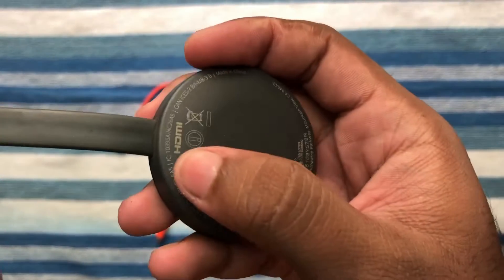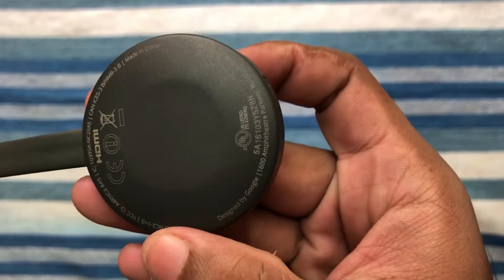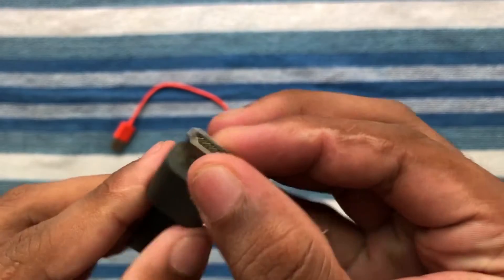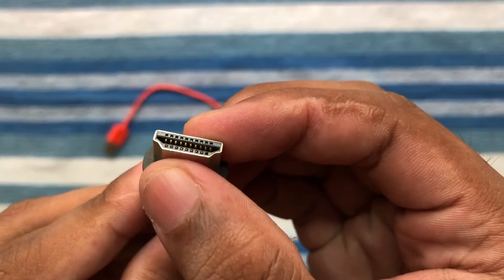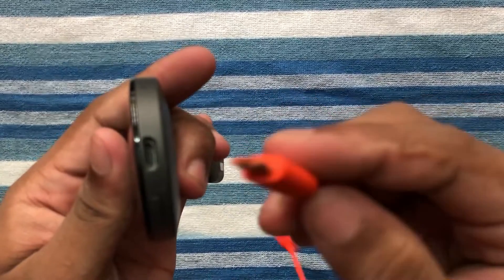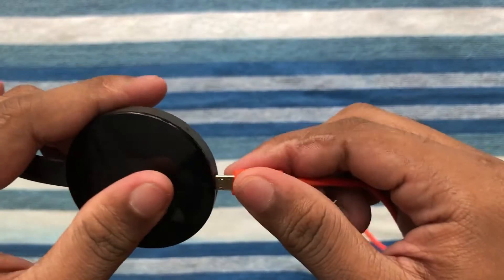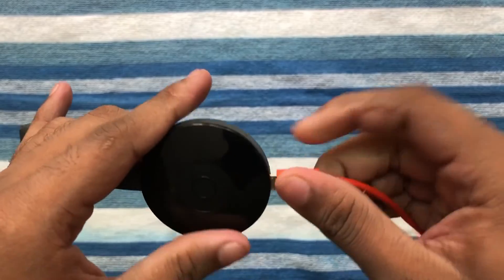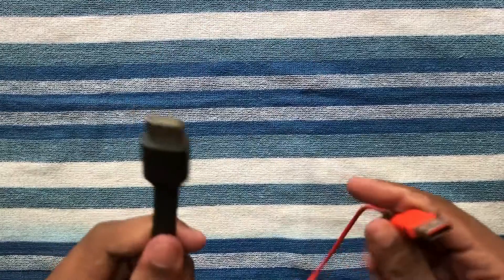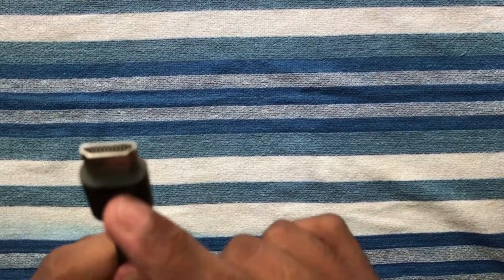Our TV should have an HDMI port. We can connect the USB cable. I am using a JBL speaker. We can connect the USB cable to the phone charger.